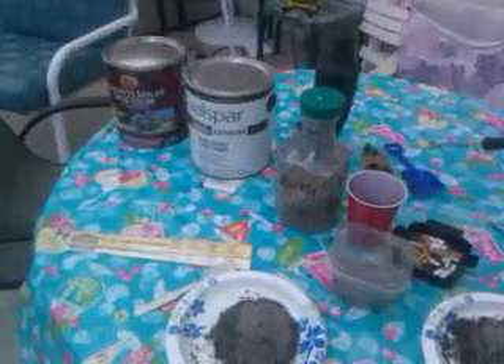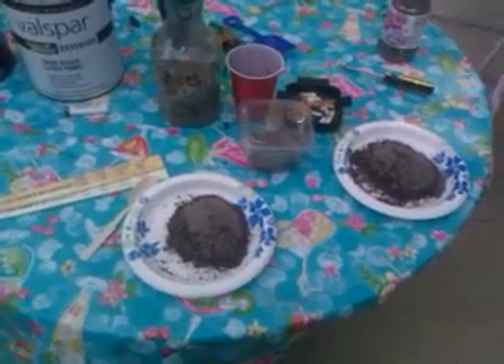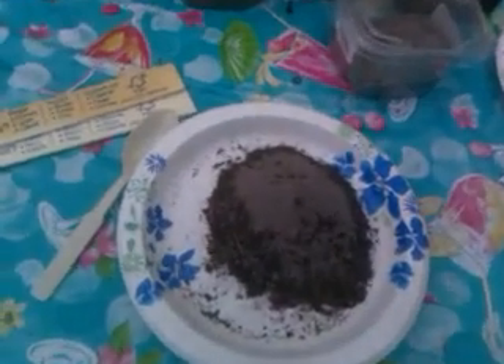I'm going to make a new material. Nobody else is testing it, so I guess I have to. This is Adobe — one part clay, two parts sand.